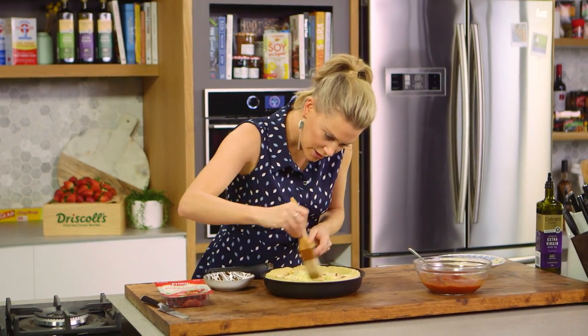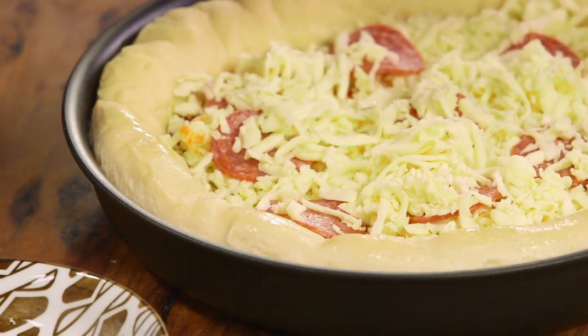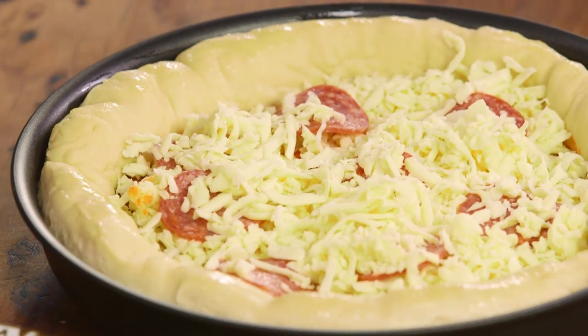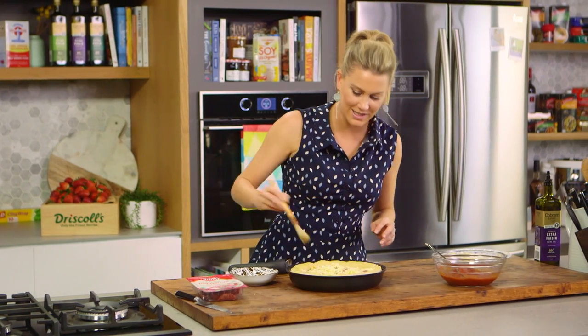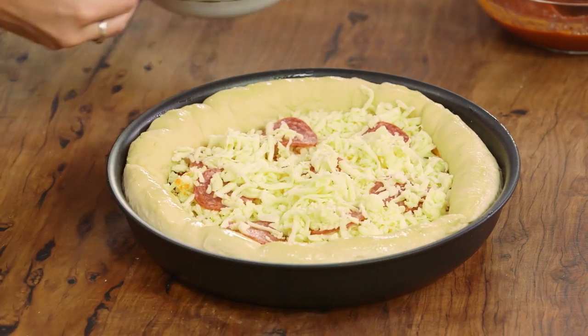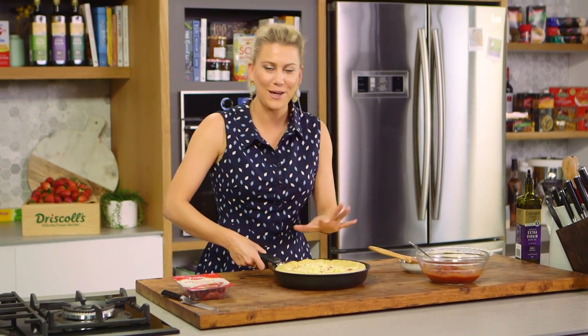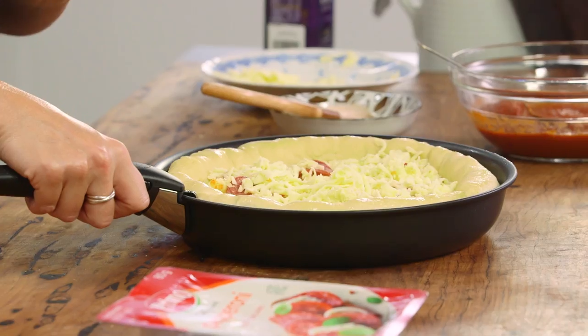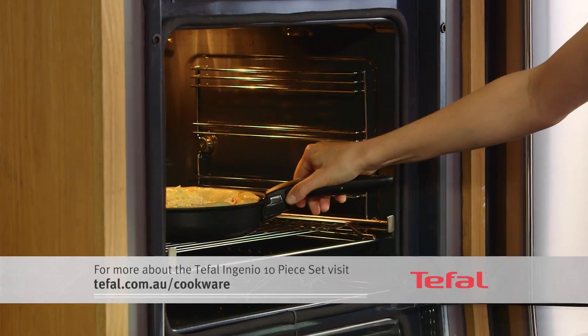I've preheated my oven — you need it super hot for this. My oven goes up to 250°C, but 220°C is fine too. The last thing is to add a little olive oil around the crust to get it super glossy. You want to preheat your oven as hot as it can go so we get that great crust and all the cheese melts at the same time. I've got a detachable handle to get the pizza in and out of the oven easily.